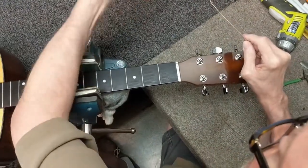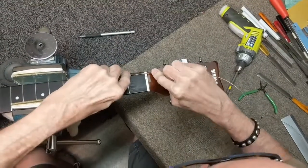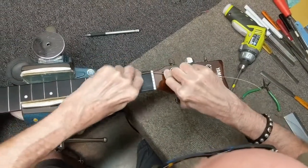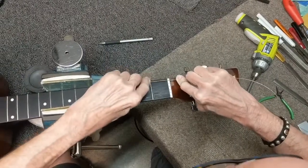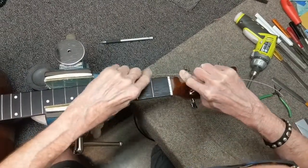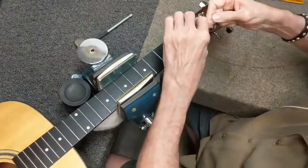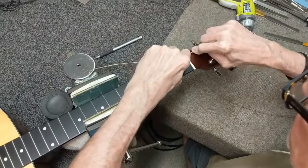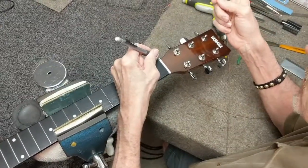Put a little bit of graphite in there. Take the old string — assuming you're going with the same gauge — or you can take the new string and take the very end of it, the part you're going to cut off anyway. You'll notice as you add the graphite, the string will just feel smoother and smoother.